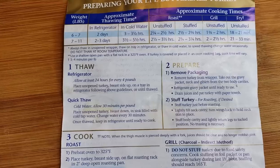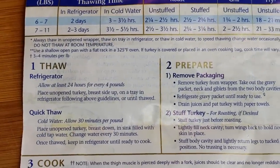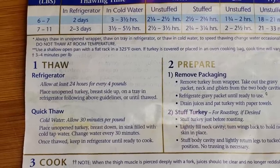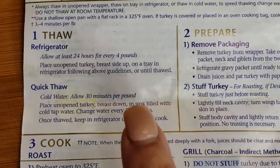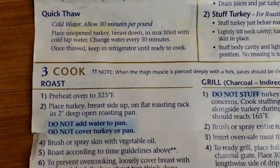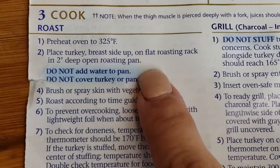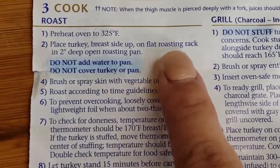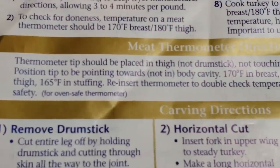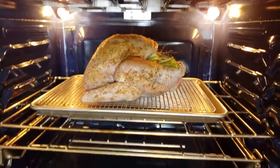I'm going to bake this in a preheated oven at 325 degrees Fahrenheit. The instructions that came with the turkey include thawing instructions, roasting instructions, and temperature guides for checking the thigh or the breast. For a 10 to 12 pound turkey, it suggests cooking for around two to two and a half hours, or until the breast reads 170 degrees Fahrenheit on your thermometer. You can also follow the 165 degree temperature, but I'm going to follow the instructions that came with the turkey.